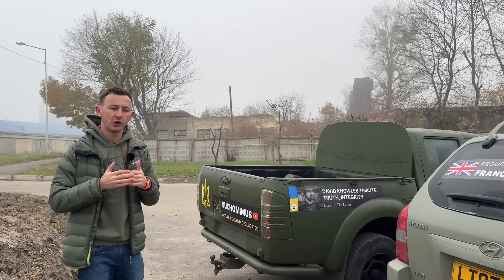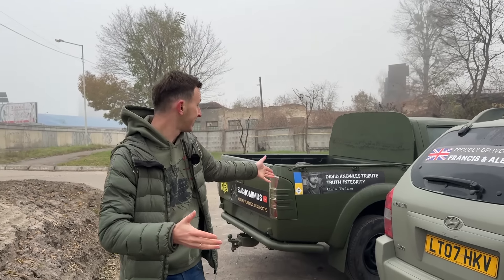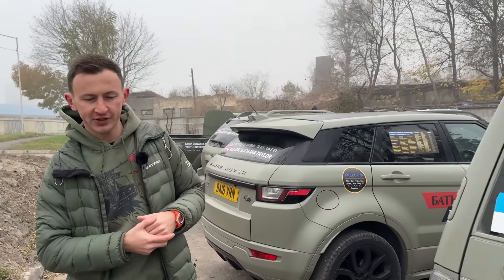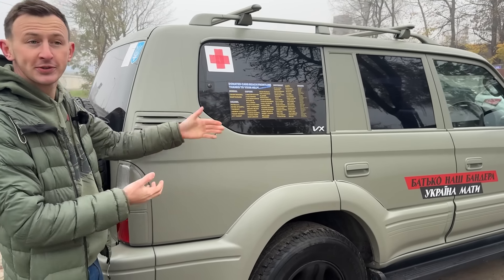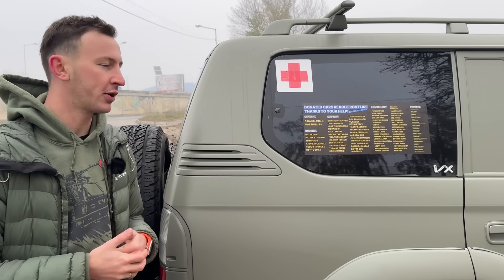Thank you all for being part of the Suka Mimus community. Today, as you see, we are sending four great vehicles — they have all been donated. We've started adding this wonderful sticker to thank everyone who contributes towards upgrading those cars.